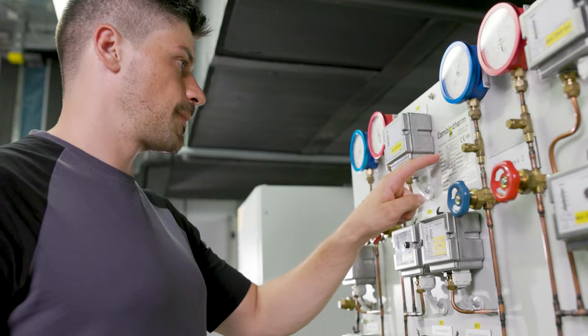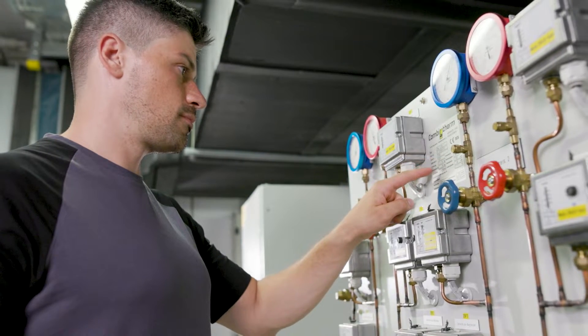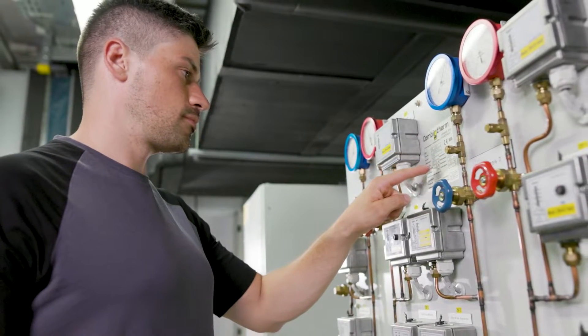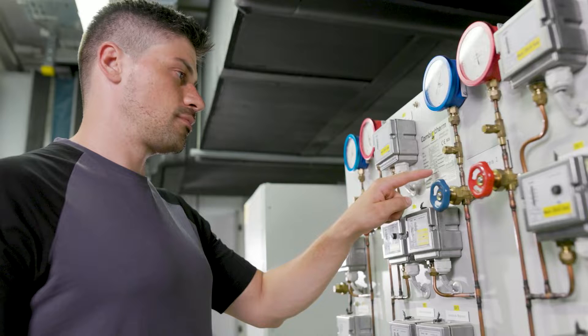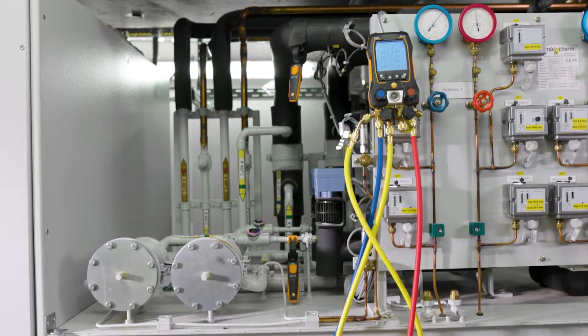First of all, one should be informed about the manufacturer's specifications and guideline values of the system, such as system type, refrigerant, minimum charging quantity, subcooling and superheating values, pressures, etc. The first step is then to connect the Testo 557s digital manifold and the two wireless clamp thermometers to the refrigeration system.